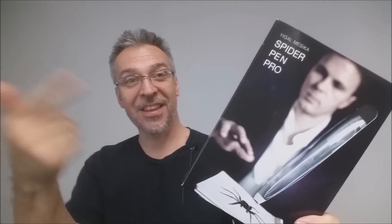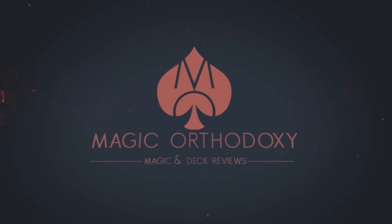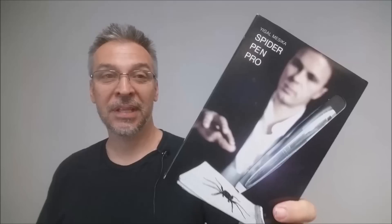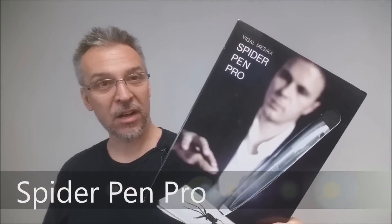Hey everybody, welcome back to Magic Orthodoxy. My name is David and this is a Magic Review. Today we're going to look at the Spider Pen Pro from Yegel Masika.